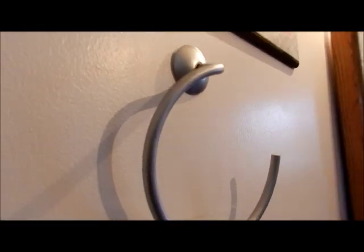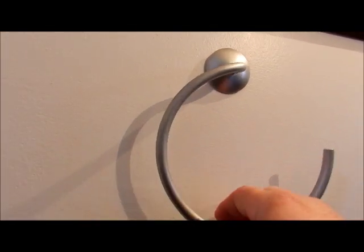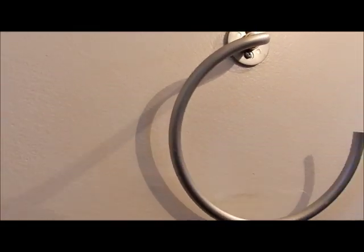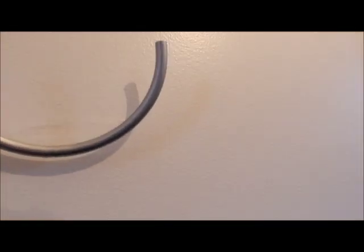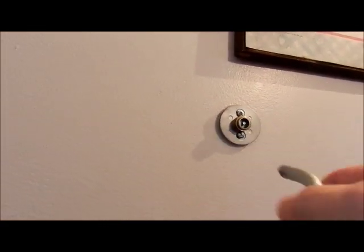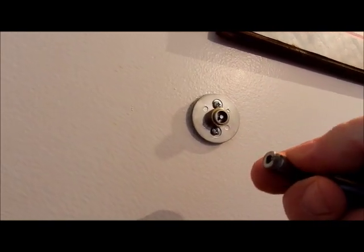Here's my scenario. This is a towel holder in the bathroom, and what happens a lot is as it constantly gets pulled, it starts coming off — this thing's a pain in the rear end. I got to figure a way to keep it on. What happens is as you keep pulling on it, this keeps coming off. There's a very short amount of thread going in there.